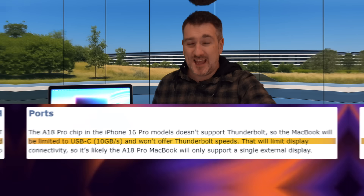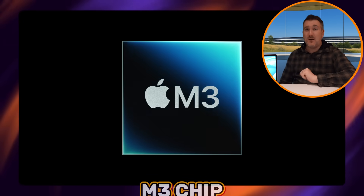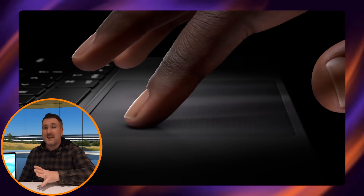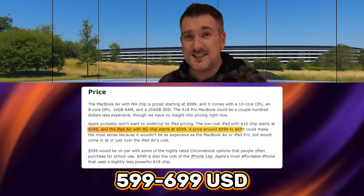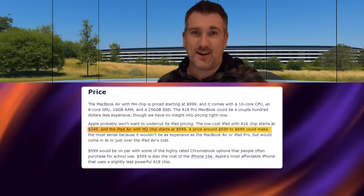On pricing: remember you can pick up an iPad Air with an M3 chip in the 11-inch screen for $599. That's a very powerful chip for that price, though you don't get a keyboard and trackpad. With that in mind, if this MacBook has a less capable chip than the M3, pricing will likely be very similar — around $599 to $699 — especially since you're getting the keyboard and trackpad included.